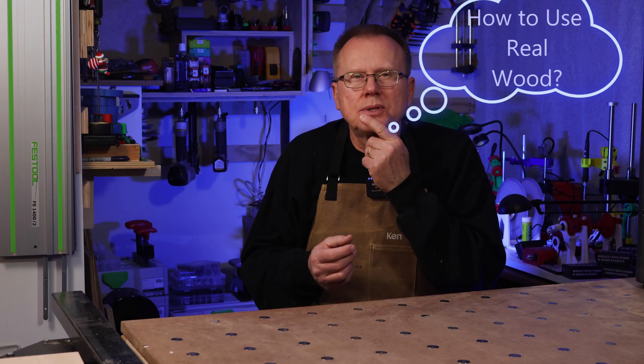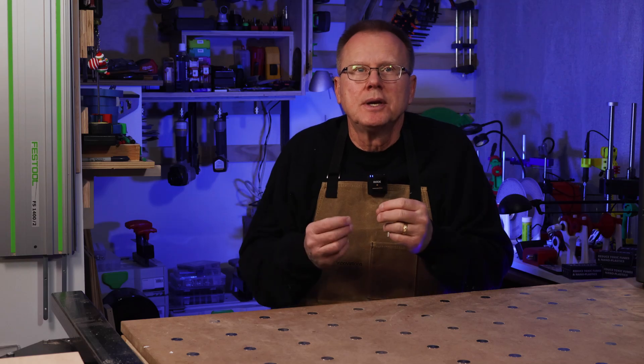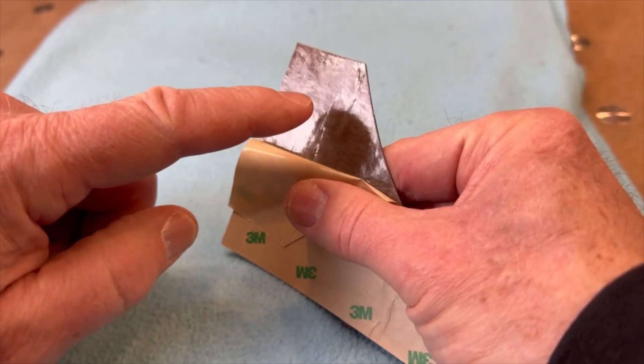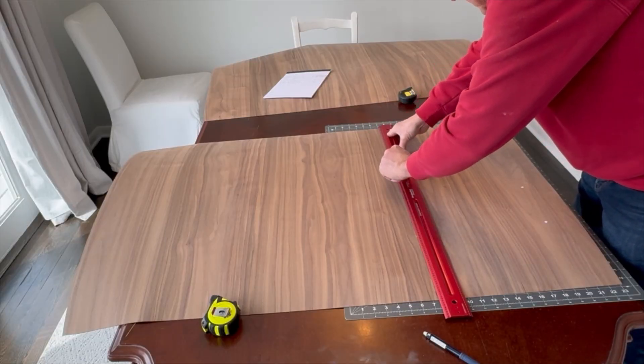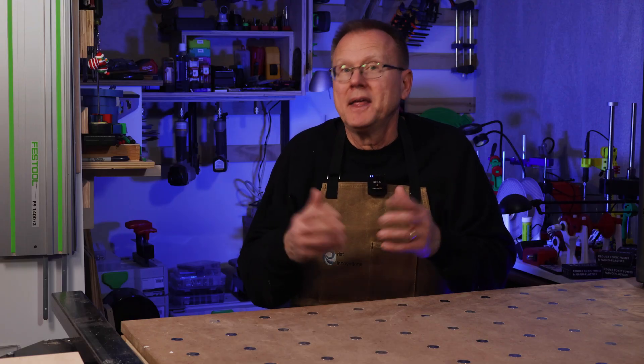How could I use real wood to make the 3D printed parts look like real wood? The answer: use real walnut veneer that has a pressure-sensitive adhesive on the back. I can buy the walnut veneer in either 2 foot by 8 foot or 4 foot by 8 foot sizes, so they would be plenty big enough to cover my end table and then some.